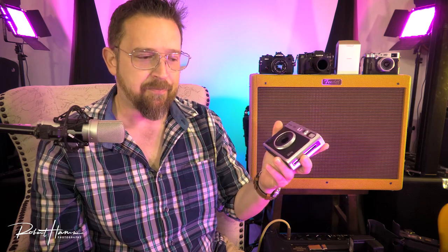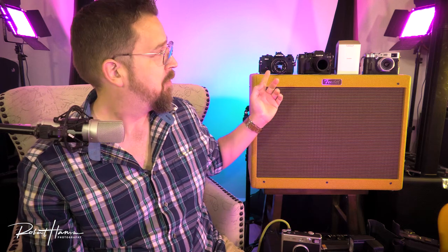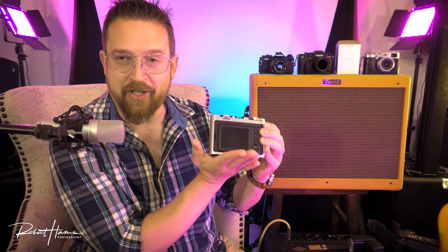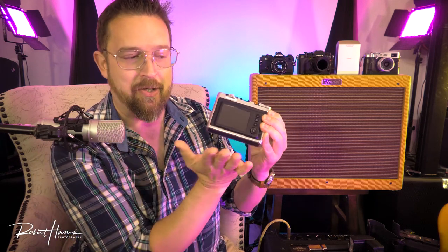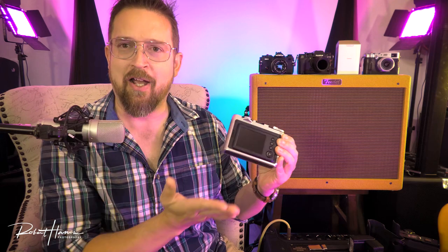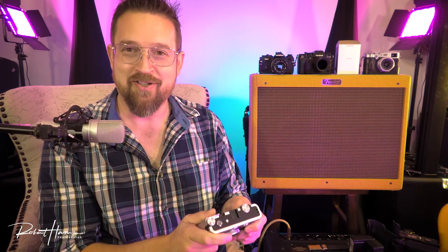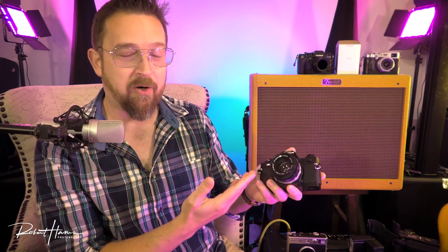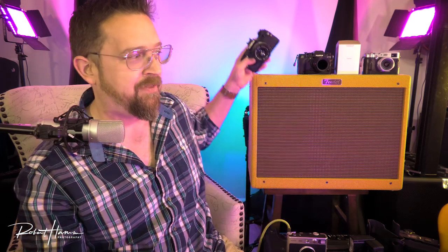Earlier I brought up the X-Pro3 and it being discontinued. The X-Pro3 was a professional body in a rangefinder style. I had the X-Pro1 back in the day and absolutely loved it. What made the X-Pro3 different was that the back did not have an LCD screen visible without folding it down, meaning you couldn't see your image before you took the picture. That radical design mimicked film cameras, but really irritated at least some of the film community, and there was a lot of criticism about removing the natural use of that LCD screen.